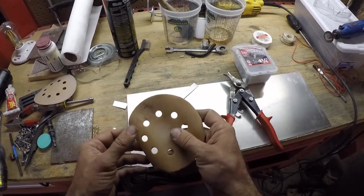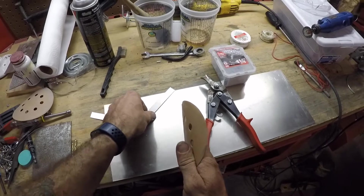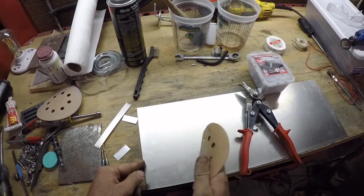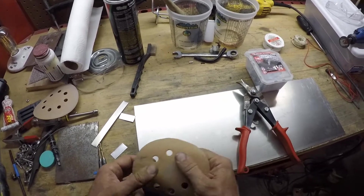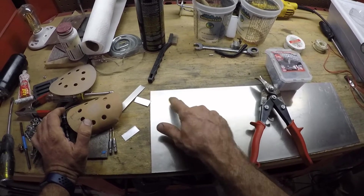To sand it, if you don't have an electric sander, you can use just sandpaper — put a block of wood on it to make it flat — and then go all the way around the edges. Start with a higher grit, maybe something like an 80 or 120 grit, to get all the edges just right.